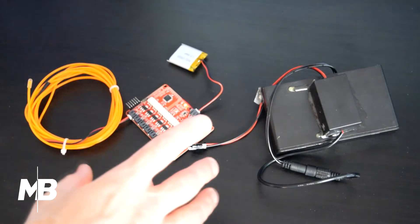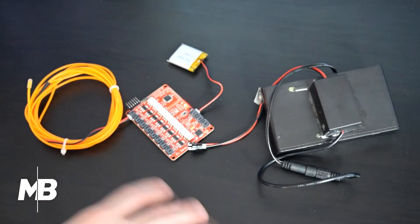This EL sequencer actually requires two batteries: one to run the board, and one to run the EL wire. That's one of the downsides to using EL wire — it's very high voltage. So if you are going to use a setup like this, please be careful and make sure that your battery pack is isolated from everything else and that your electronics are well insulated.